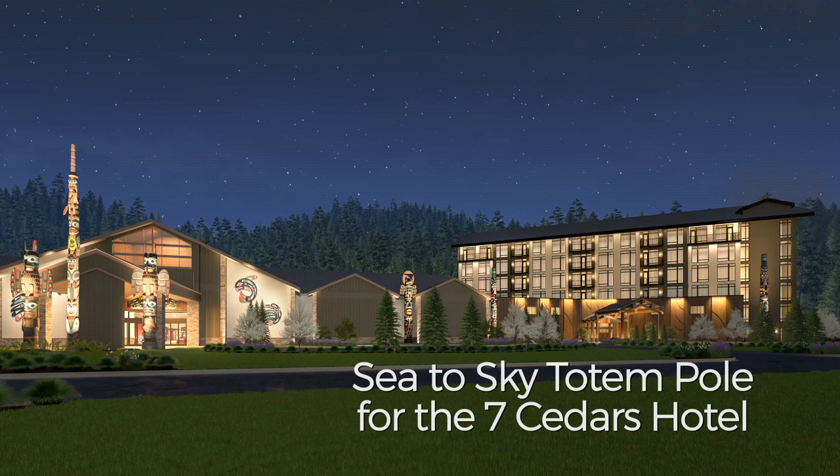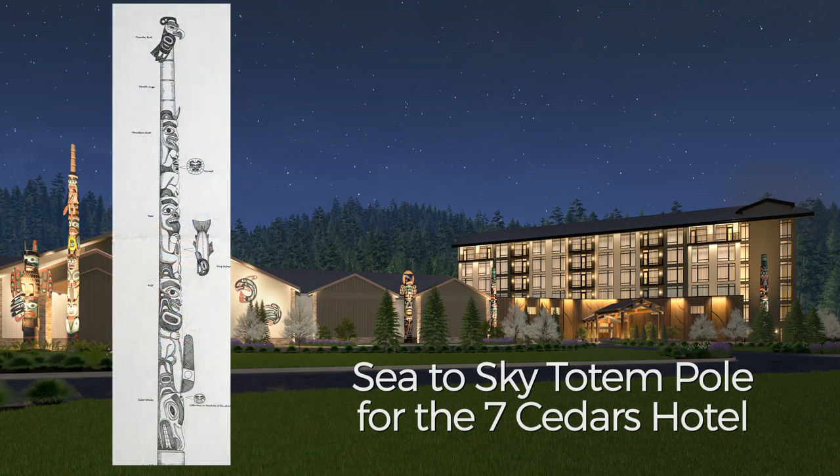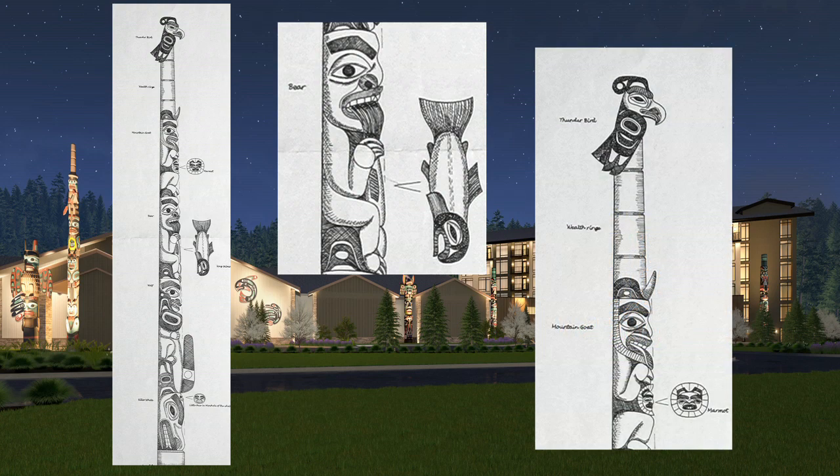It's for a big sculptural totem pole for the Jamestown Sklallam tribe. The totem pole depicts all the creatures from the sea to the sky.